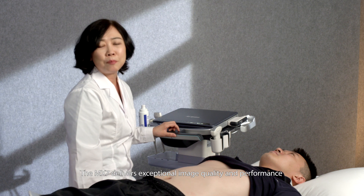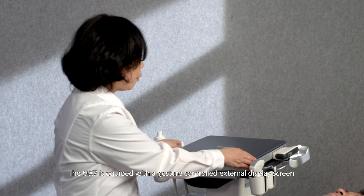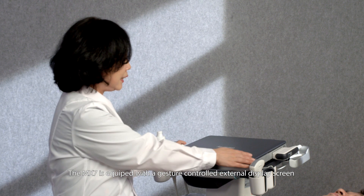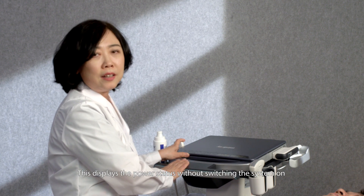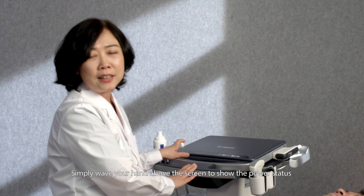The MX-7 delivers exceptional image quality and performance. It is equipped with a gesture-controlled external display screen, which displays the power status without switching the system on. Simply wave your hand above the screen to show the power status.